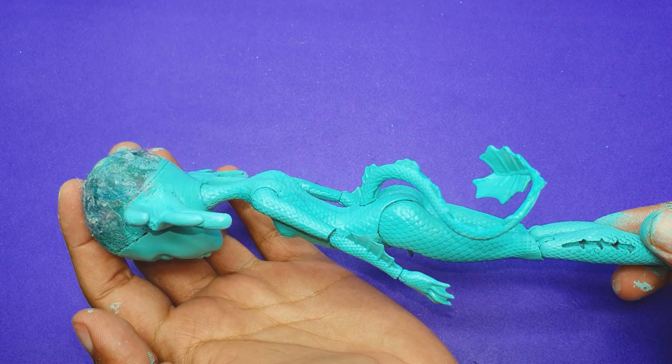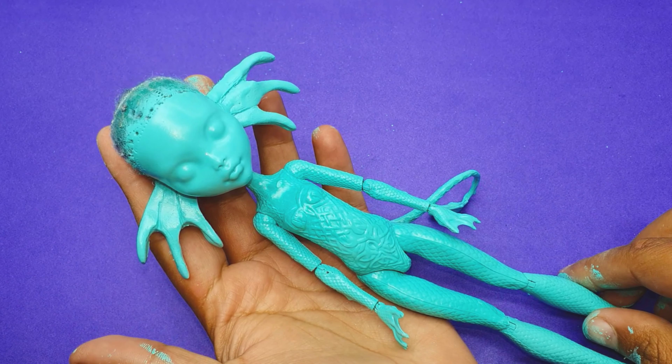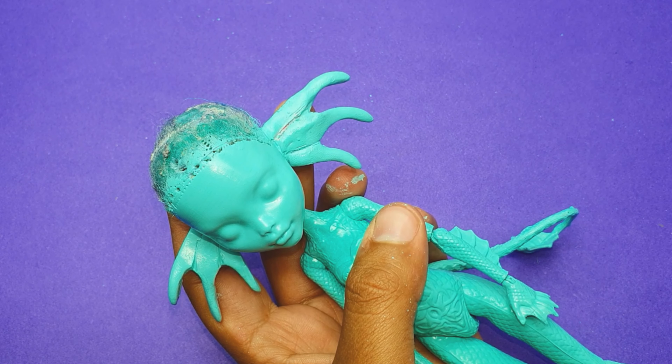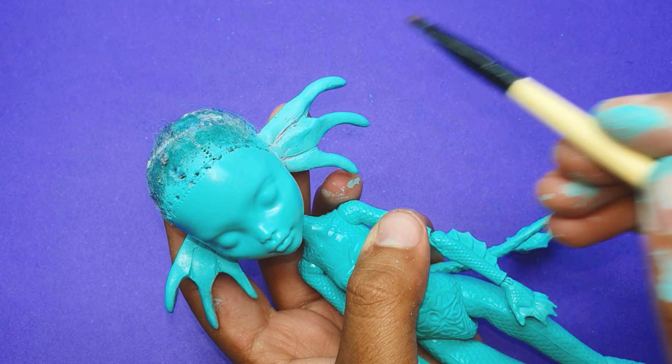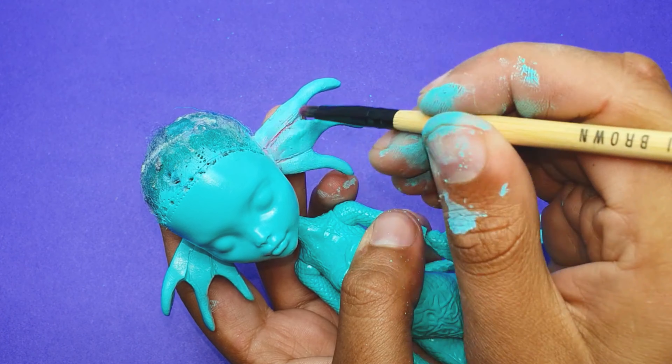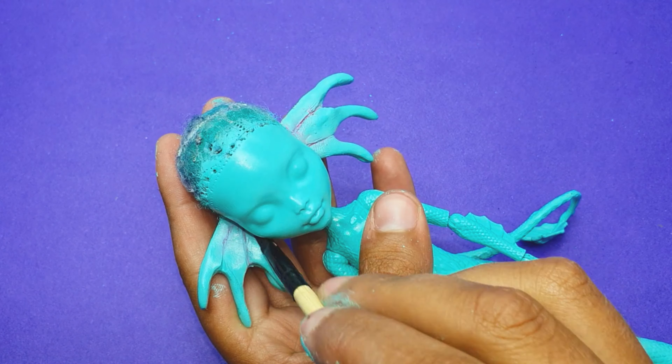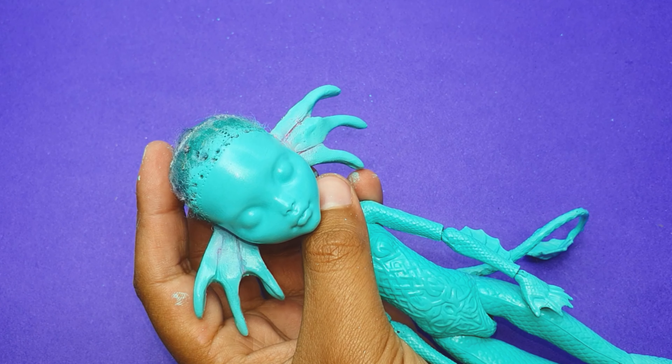I repeated the same process on the rest of the doll body because it was still a bit chippy and I didn't like the color variations. I wanted a very clean and uniform body, so I decided to completely change the doll's skin tone.